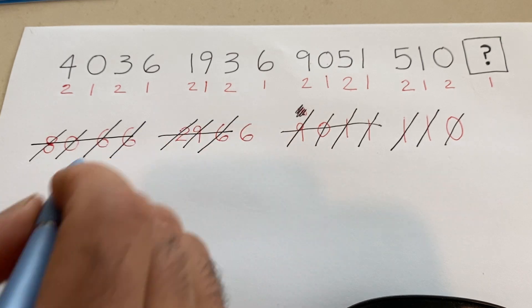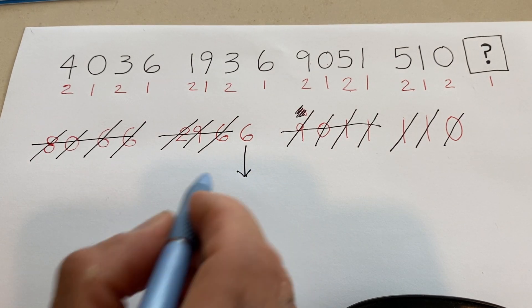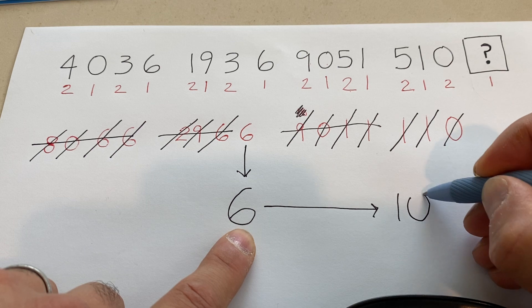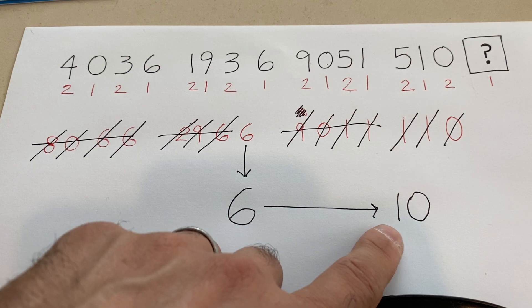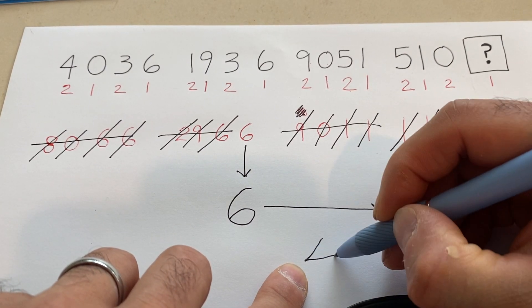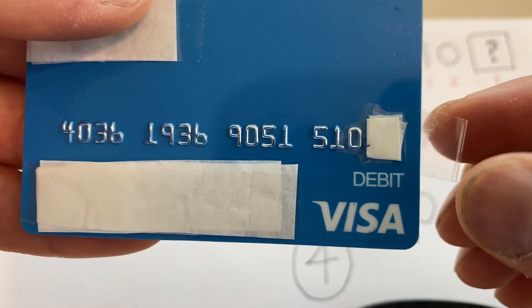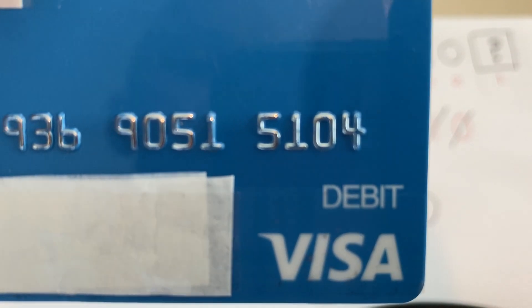The only thing left is a 6. So we ask ourselves: how much more do we need to add to 6 to reach the next multiple of 10? That's easy — 6 plus 4 equals 10. Therefore, the check digit is 4. And for the reveal — drum roll — the check digit is indeed 4!